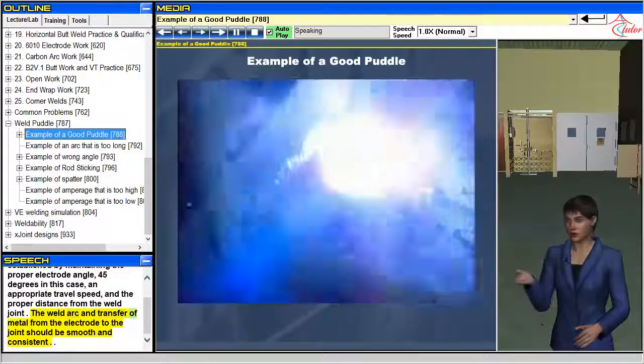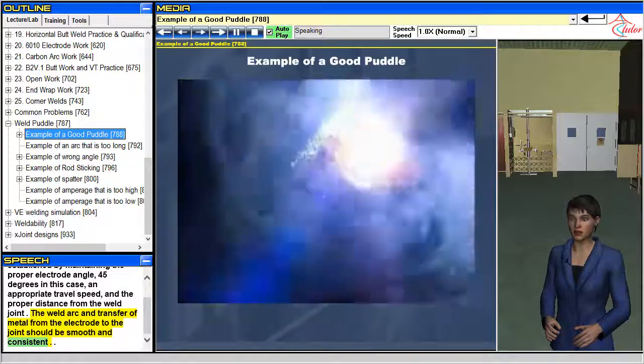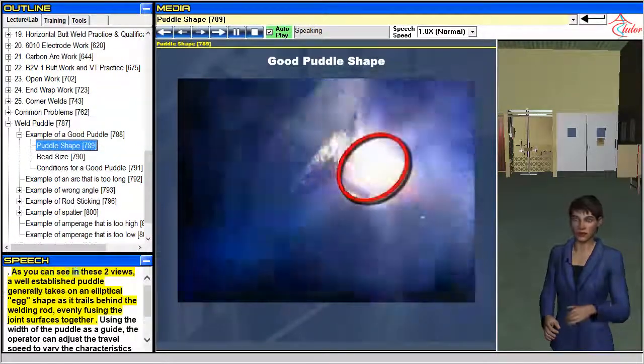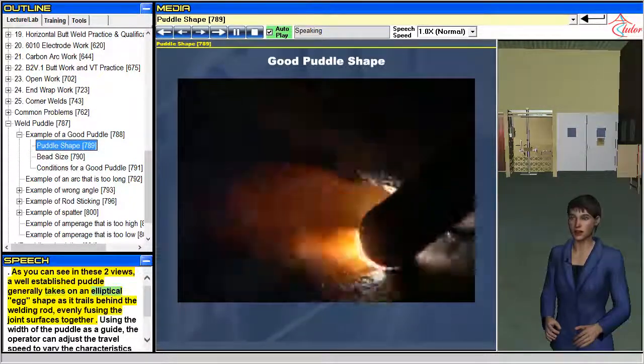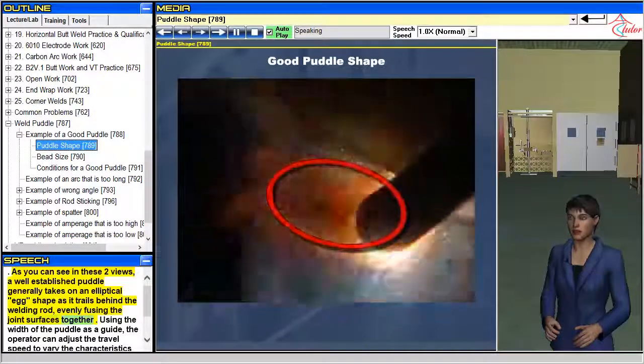The weld arc and transfer of metal from the electrode to the joint should be smooth and consistent. As you can see in these two views, a well-established puddle generally takes on an elliptical egg shape as it trails behind the welding rod, evenly fusing the joint surfaces together.